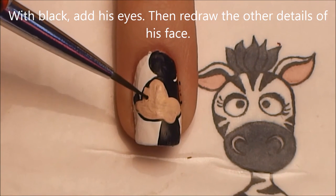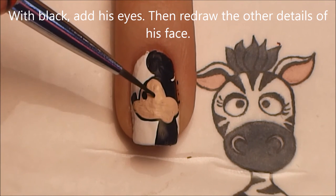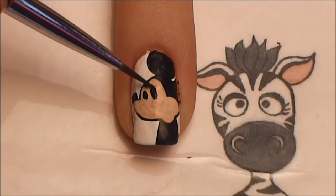Now with black, I'm going to go through and add little ovals for his eyes. The one towards his nose is going to be a little smaller than the one closer to his ears.